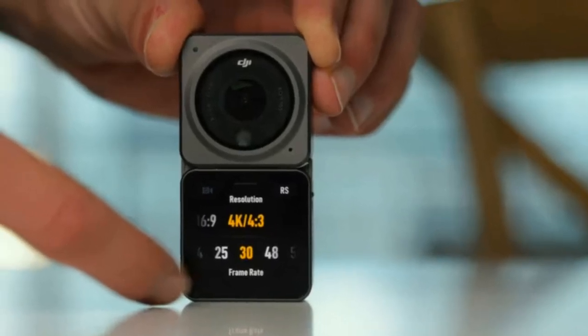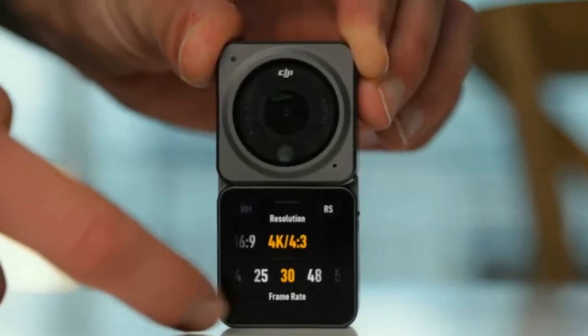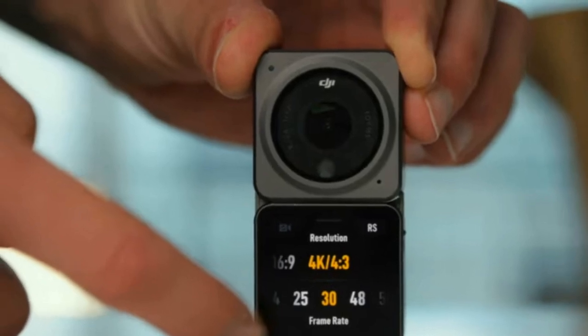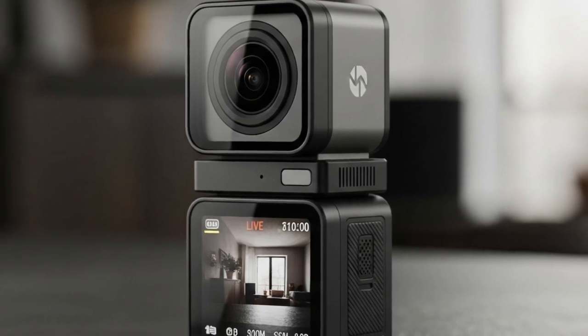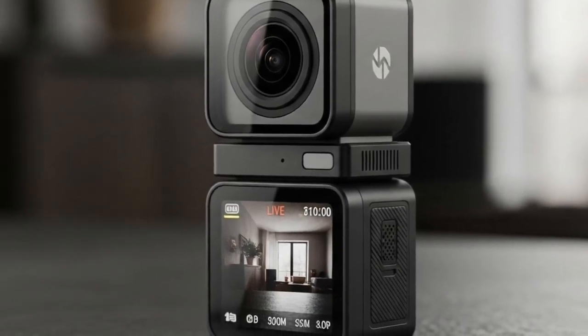If you thought DJI was slowing down in 2025, think again. The company behind some of the world's most iconic drones and action cameras has just had two gigantic leaks. And honestly, this might be one of the biggest pre-launch buildups we've ever seen from them.